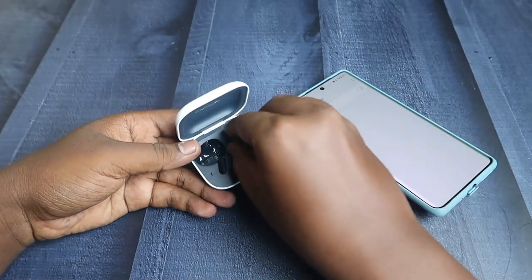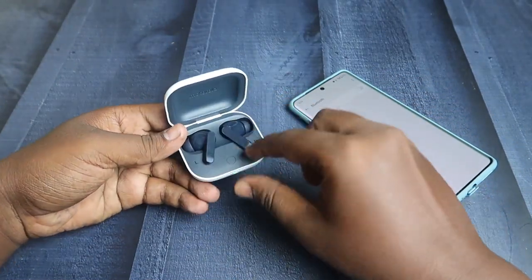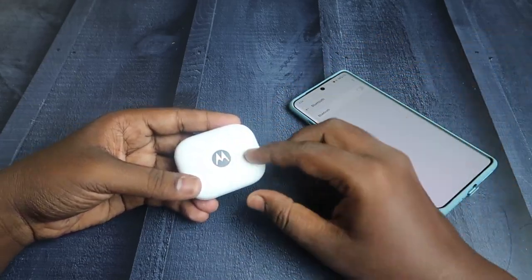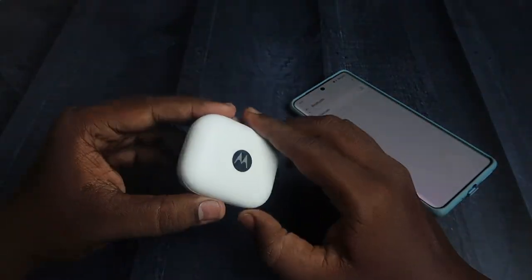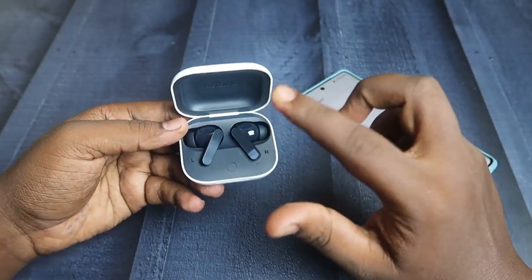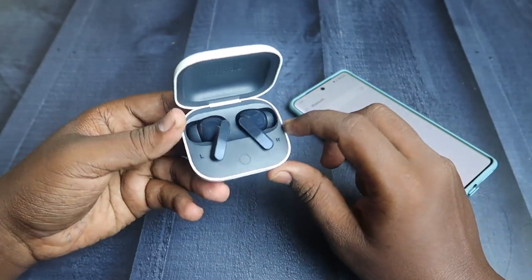After that, place both earbuds into the case and close the charging case door. Make sure both the charging case and earbuds have enough battery. Then open the charging case door, making sure both earbuds are inside the case and the case door is in the open condition.